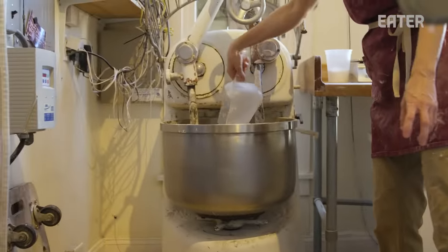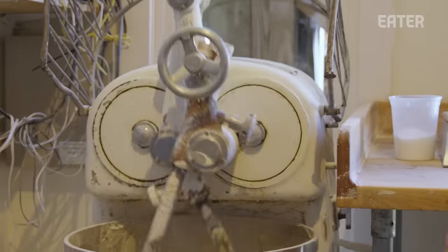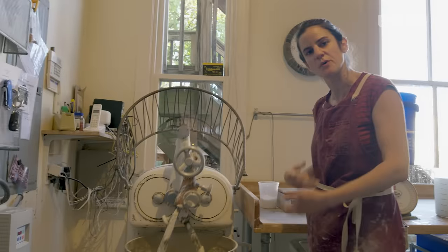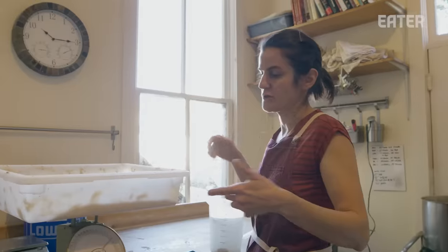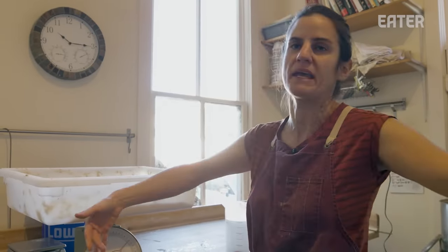I'm going to start our mixer. It's an old mixer from the 1960s — an Italian mixer called a diving arm mixer. It's pretty gentle with the dough. A lot of mixers really beat up the dough, but with this one you can just tell by the way it's handling the dough. It's almost as if a human being was taking their arms and mixing it. I really like that.